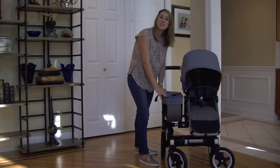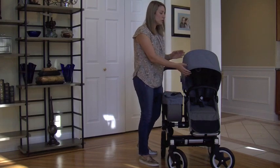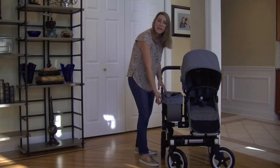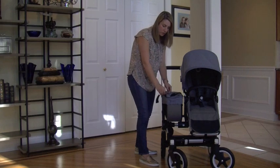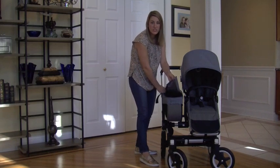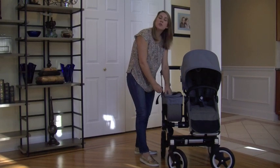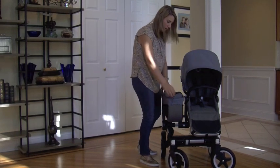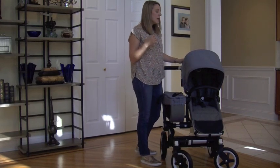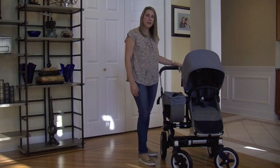There is a luggage cover now, so you don't have to worry about being at the park and having somebody possibly take your stuff, or a child sticking their hands in and taking things out. It's removable, but there's also a zipper so you can open it, put what you need in, and zip it back up to keep everything more secure. The inside has more pockets and they've upped the weight limit from 11 pounds to 22 pounds, so you can really add a lot. The fabric is also upgraded — it's more durable and definitely a thicker material.